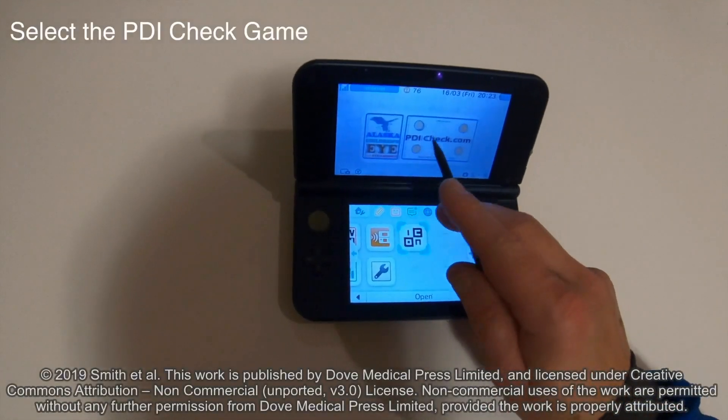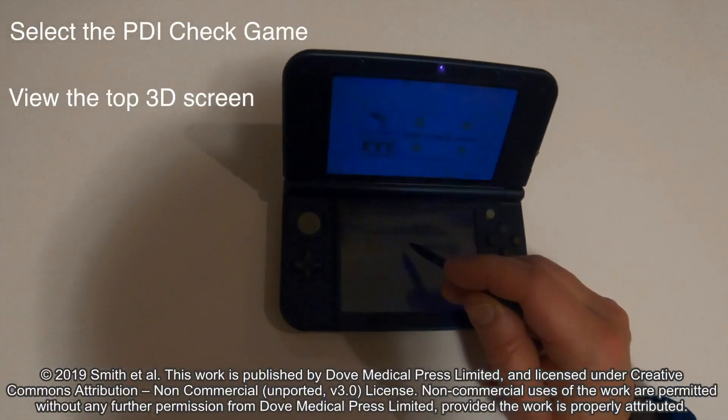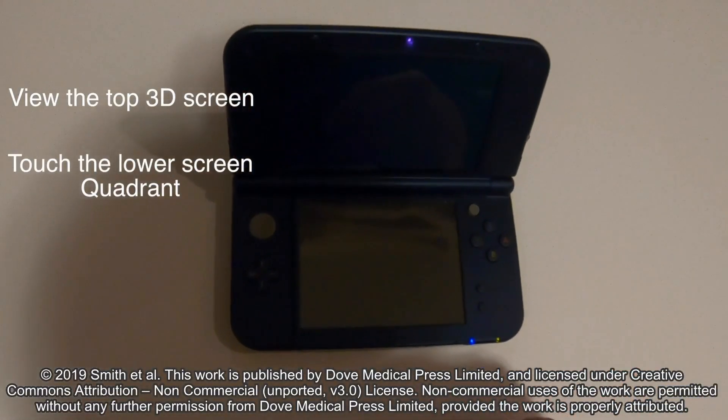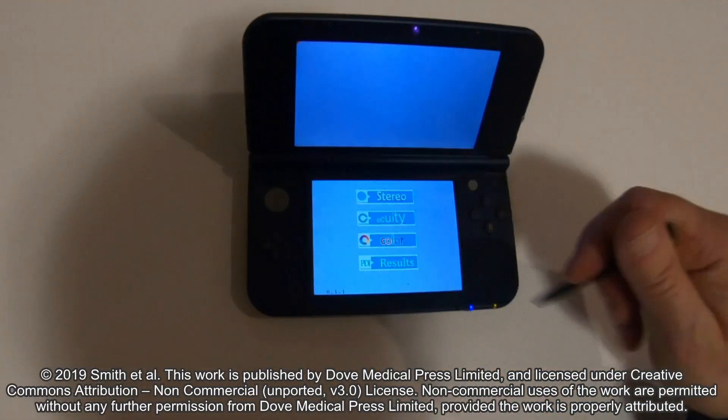Find the icon. PDI check — here it is. Start that one. We'll see how quick we can be. Set. Go.